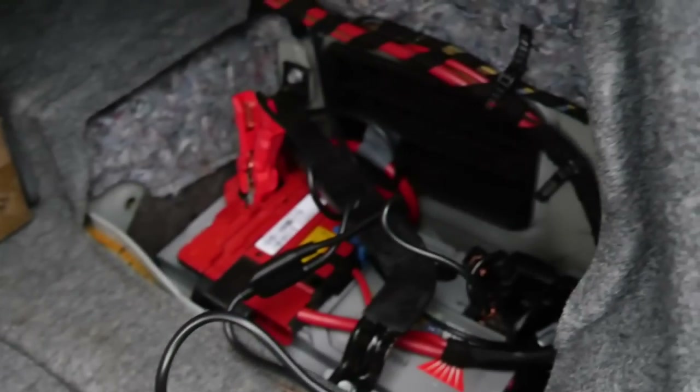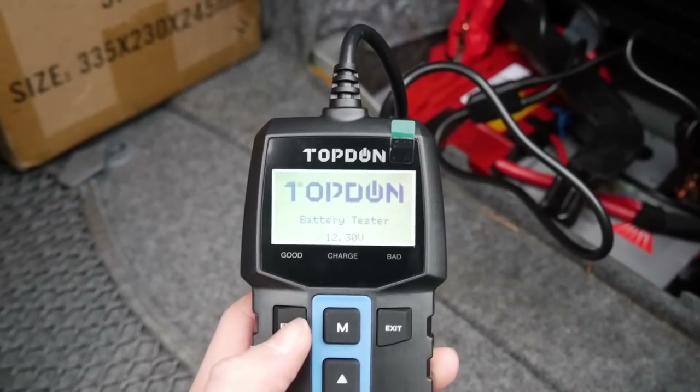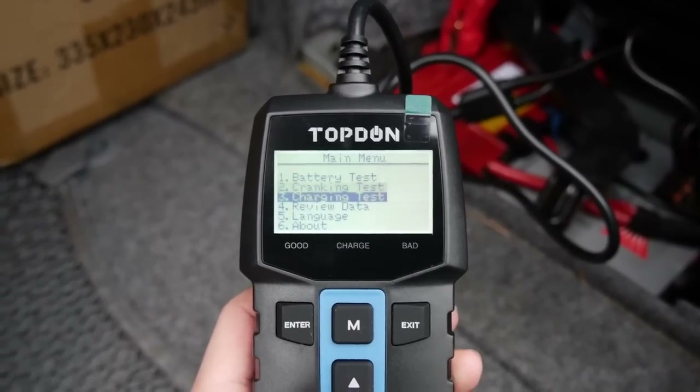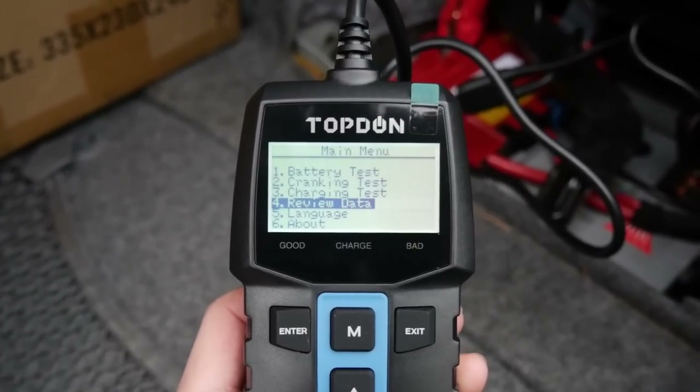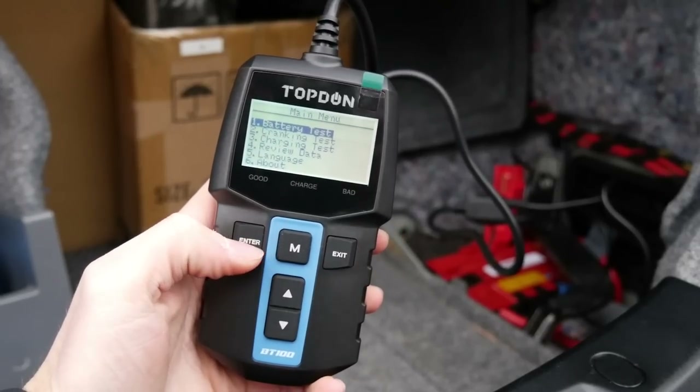Once the two terminals are connected, the device will power up because it is powered by the battery when it connects. You can then press enter, which will bring up the main menu and give you an overview of the various different tests you can do. You can also review the data if you want to look back on something, and also change the language. So naturally we're going to start off with the battery test.